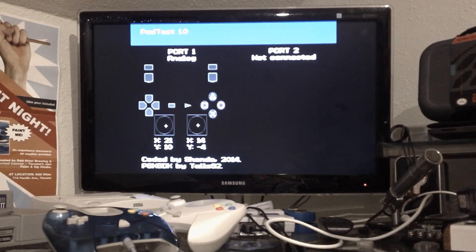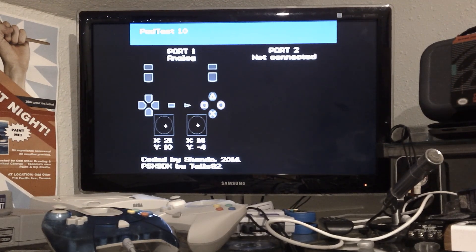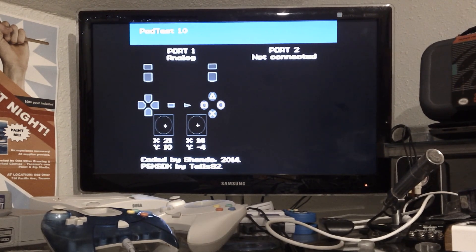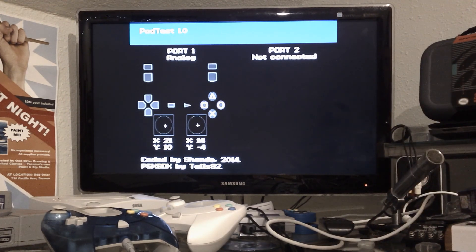The Pad Test 1.0 — I don't know if there's ever a 1.1 or a second one, but I'll try to find where I got this from and post a link to it. It's really handy if you can get something to load on the PlayStation. I use the Game Enhancer 2 to boot homebrew, and it seems to work pretty well — anything I can throw at it seems to load, unless I burn it wrong.